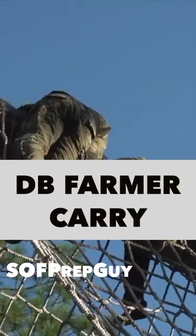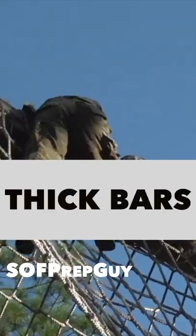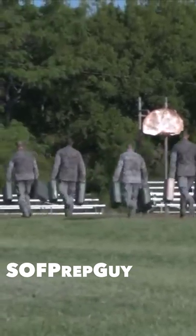We program our clients' heavy dumbbell farmer carries to mimic jerry cans, trap bar farmer carries, wrist rollers to train the forearm flexors, and thick bars or fat grips are another great way to get some more grip training in. Whatever you do, make sure you're training your grip.